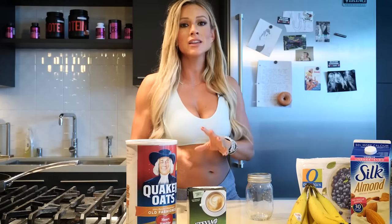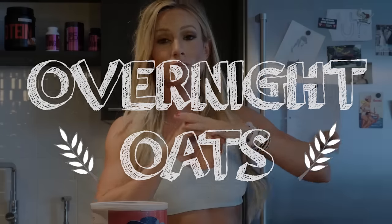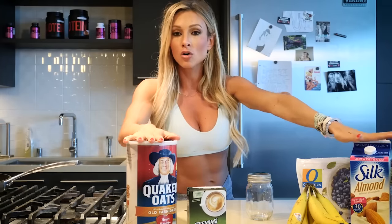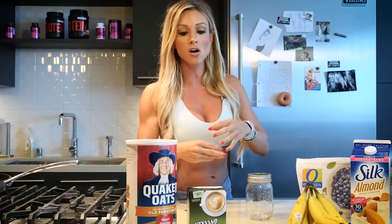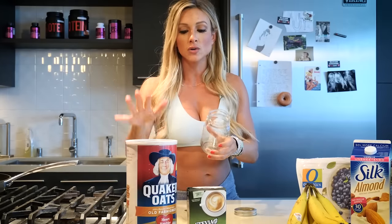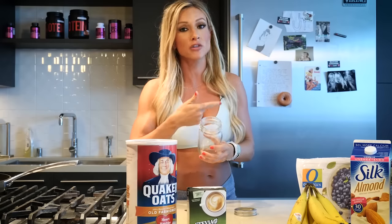Our fifth and final breakfast that's quick and easy is overnight oats. This recipe is super simple — just like the protein pancakes, all you need is oatmeal and either milk or water. I'm using almond milk. Whatever toppings, nuts, or fruit you want in your oatmeal, you'll need that as well. You'll also need mason jars. Literally all you do is stick your oats in the jar, stick your almond milk in, your toppings, and then put it in the refrigerator until morning.